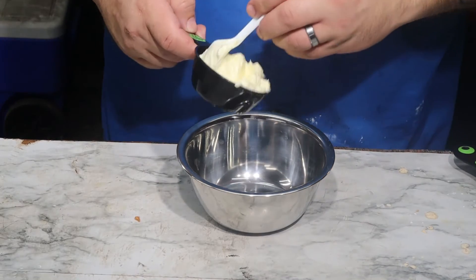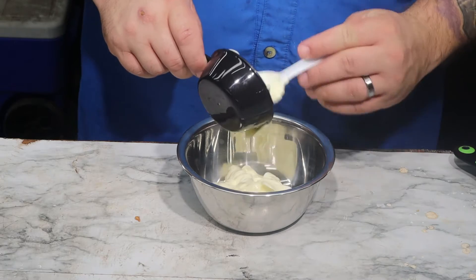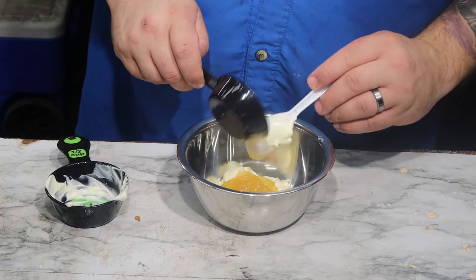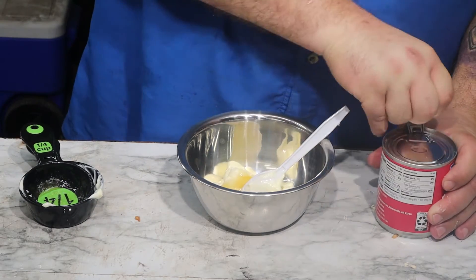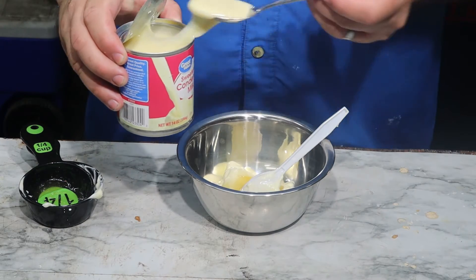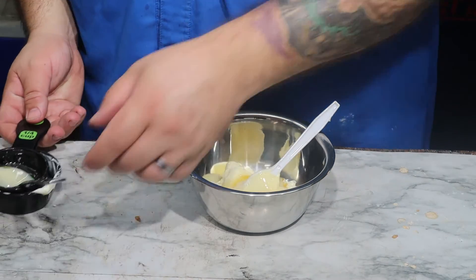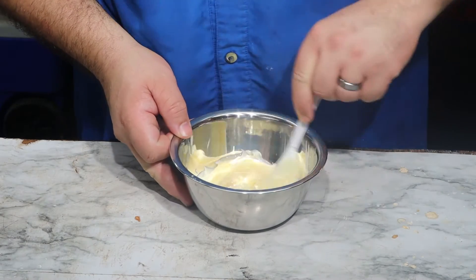Now we move on to our sauce. First we start with a half a cup of mayonnaise, one-fourth cup of honey, and two tablespoons of sweetened condensed milk.